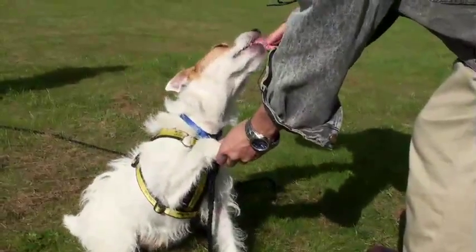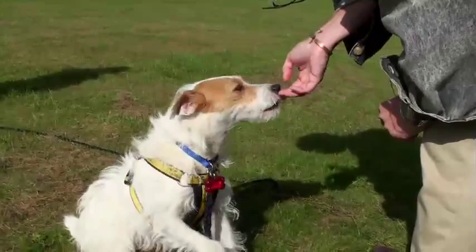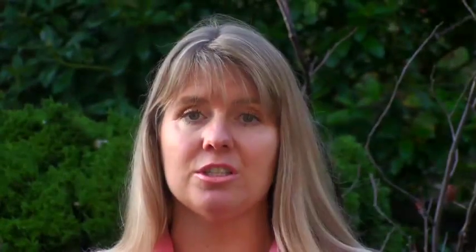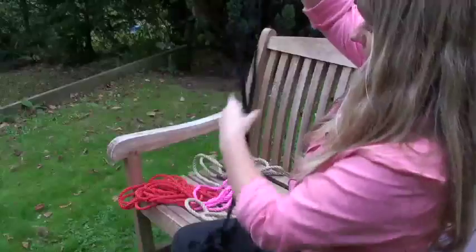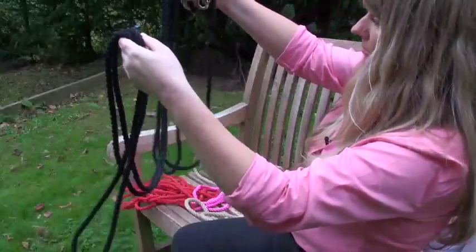A dog who feels in charge will return on his terms and when he is ready. If you have a dog that does what he likes when let off the lead, it is essential to establish leadership on the lead first. I recommend an extendable lead whilst in the garden or park so you can train your dog to return when called, even when there are other dogs around.